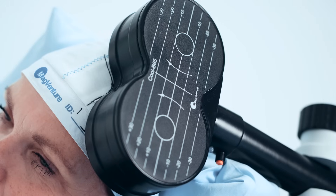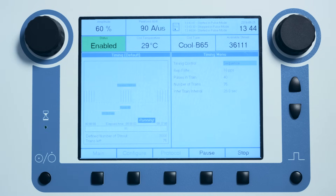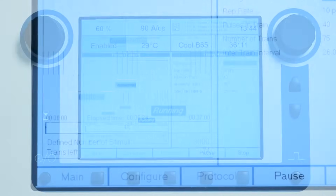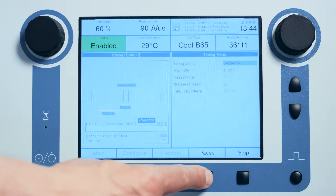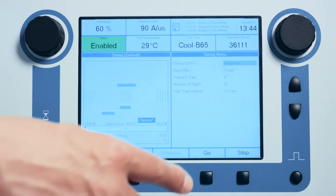Once the RTMS treatment session has been initiated, the graphic display in the lower left part of the timing menu is populated with information about the protocol. The total time and number of pulses in the protocol is shown, as well as a progress bar that indicates how much of the protocol has been delivered and how much remains before completion. During the treatment, it is possible to pause the protocol and resume from the point of pause using the pause button.